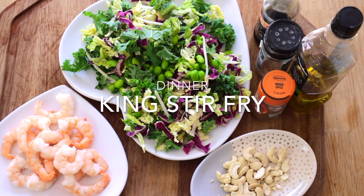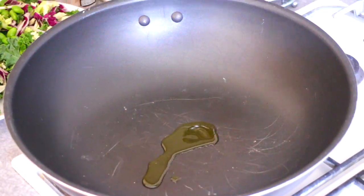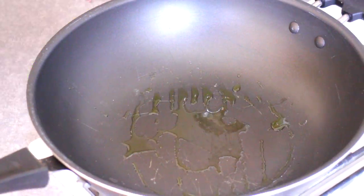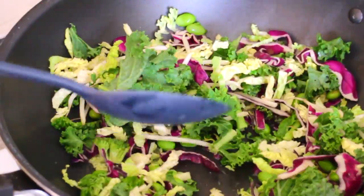Dinner King's Stir Fry. Heat the wok and add some olive oil. Now add your stir fry mix. Mix it around with the oil.